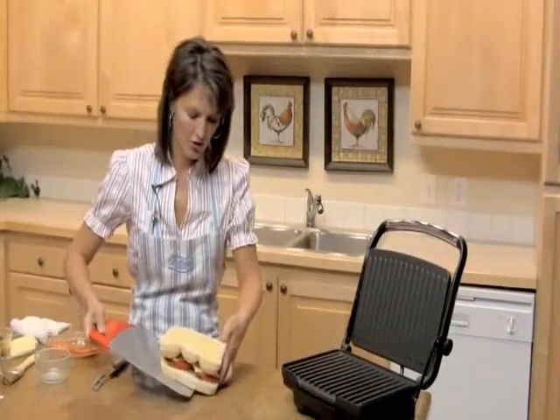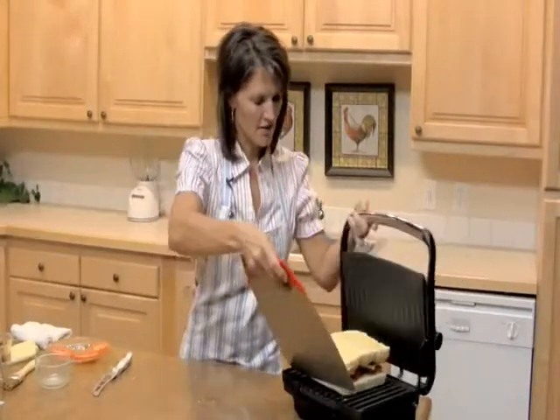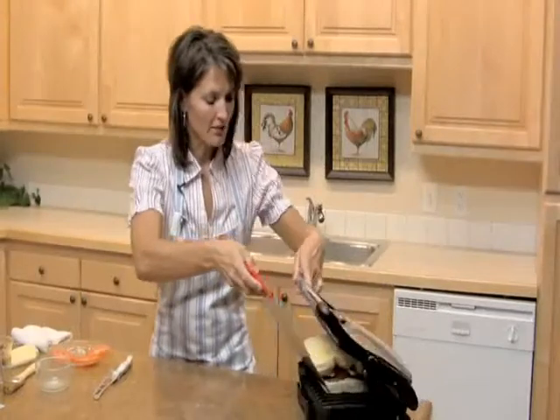So you're just going to place your whole sandwich right inside your panini maker. If you'd like the complete recipe, visit RhodesBread.com, and thanks for baking with Rhodes.